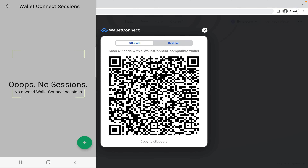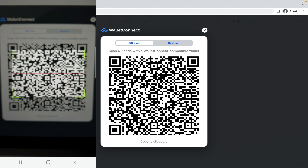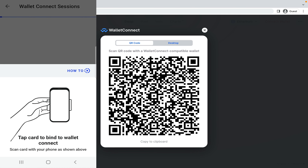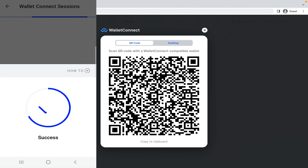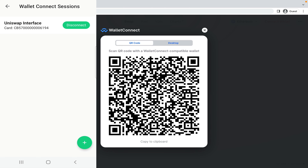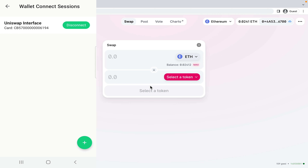Press the plus button to scan the QR code on the screen. I tap my card and click start session. Just like that, I'm connected to Uniswap on my Tangem card and I can interact with Uniswap just like I would if I was using MetaMask.